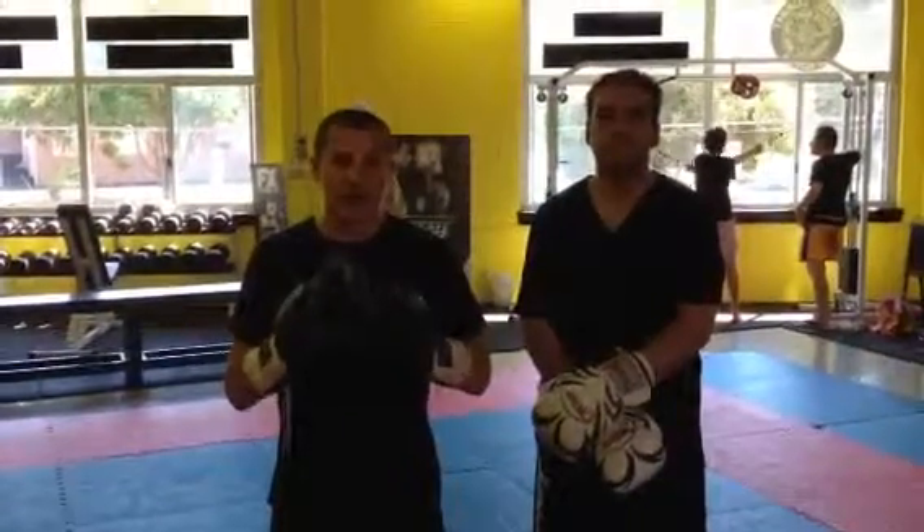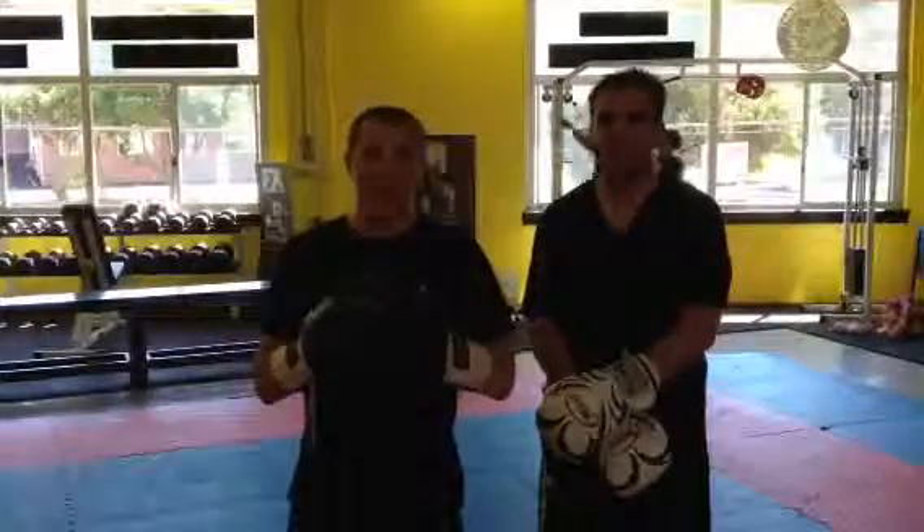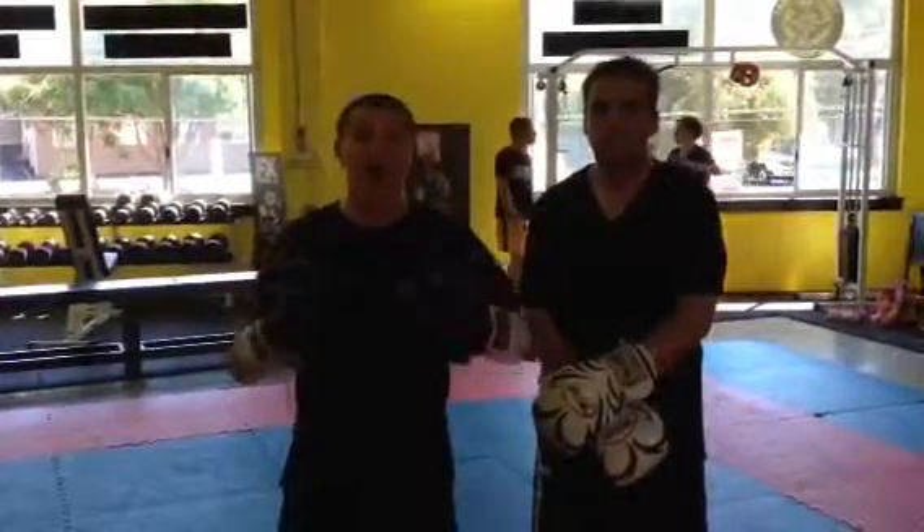I'm Morgan, Chief Instructor of Logic Combat. We're going to demonstrate a technique of combat Muay Thai. We have moved away from the sport rules and made the system into a street survival tool.